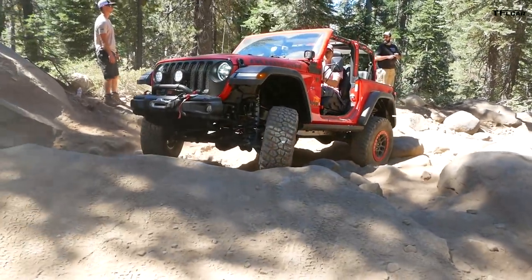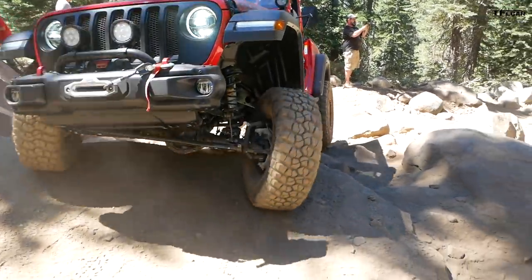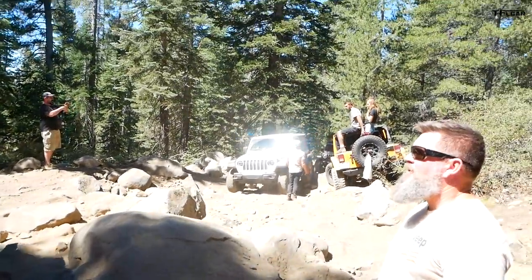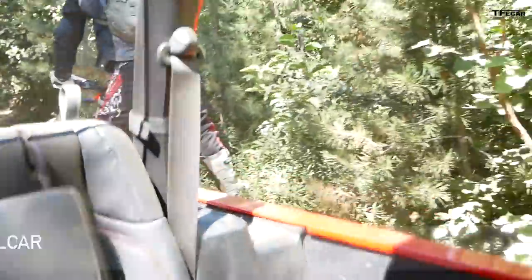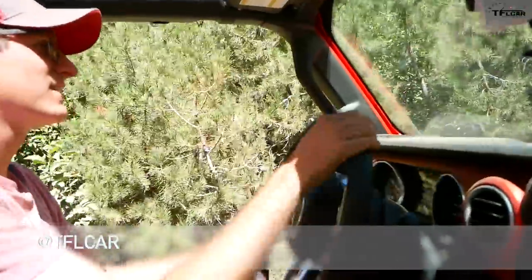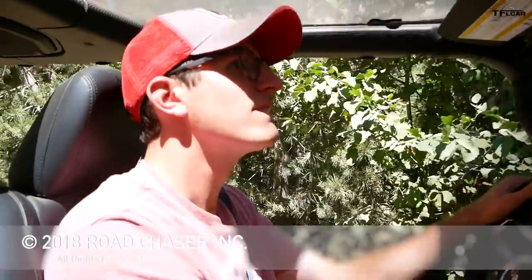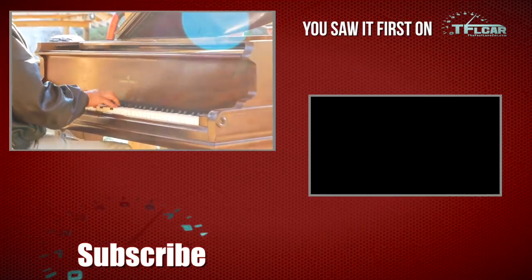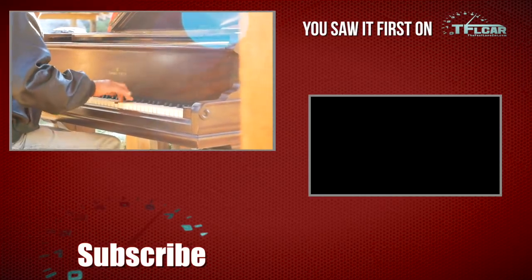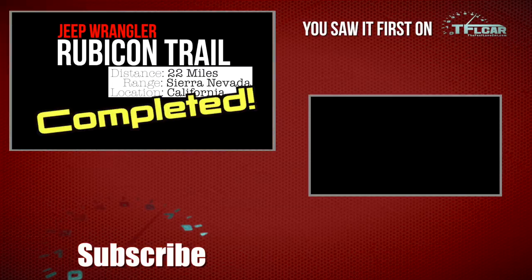All right, y'all keep coming just like that. Hard driver — keep coming, keep coming, keep coming. Perfect. Thanks, dude. You make it look easy, Tommy — you're having so much fun. All right, there's a guy on a motorcycle, Tommy. He's crazy. Loose rocks and motorcycles — no good.